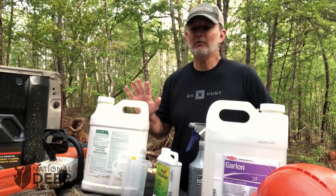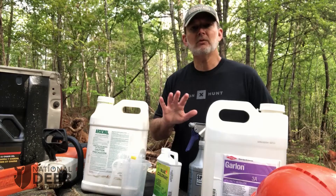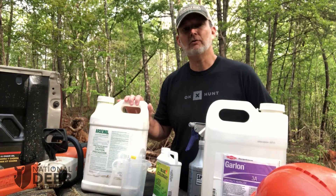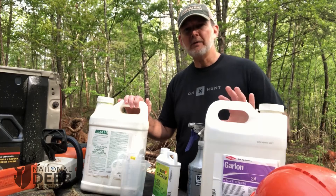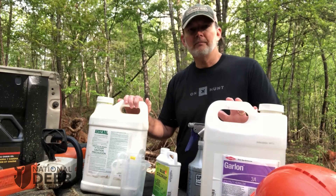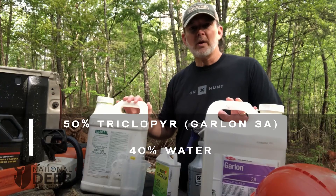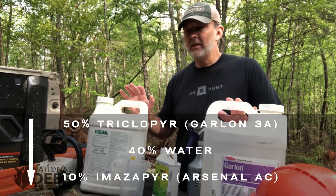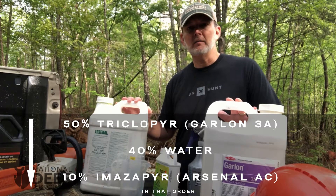I'm going to go into the ingredients and how you mix them, and I want you to understand that you need to mix them in the order I'm going to give you — I'll tell you why in just a minute. A Craig Harper cocktail is 50% triclopyr, which is Garlon 3A and other brand names, 40% water, and 10% imazapyr or Arsenal AC, mixed in that order.